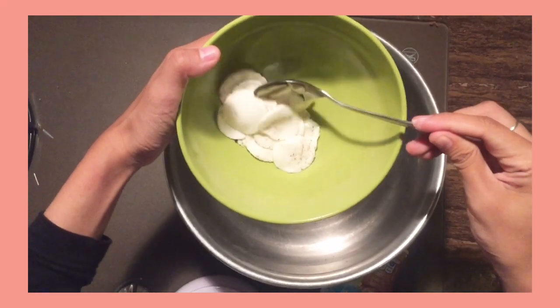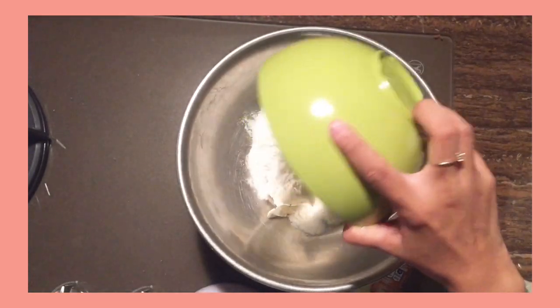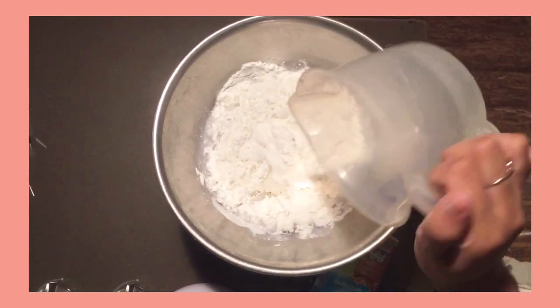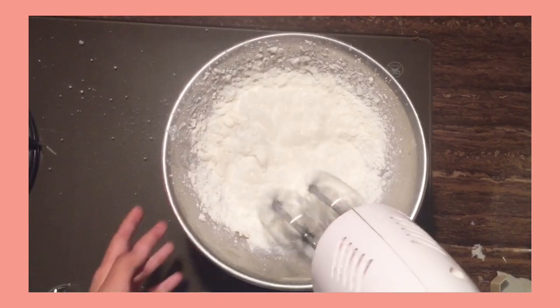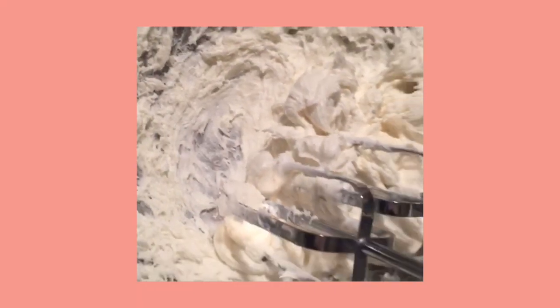Let's move on to the filling. Put the Oreo cream with cream powder and cold water, then put the filling in the refrigerator.